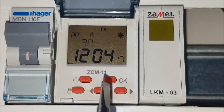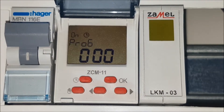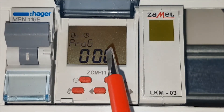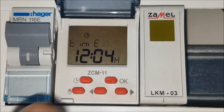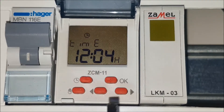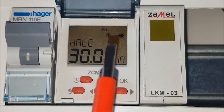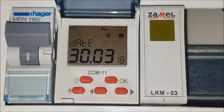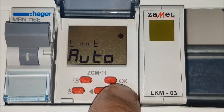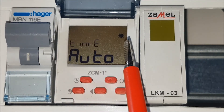Enter the program menu by pressing the OK button. The first sub-menu labeled PROG is used to set the switch on and switch off time. The TIME sub-menu shows and modifies the current time. The DATE sub-menu shows and sets the current date. The TIME AUTO sub-menu changes the saving time to summer mode and allows manual selection of the current time, winter or summer.